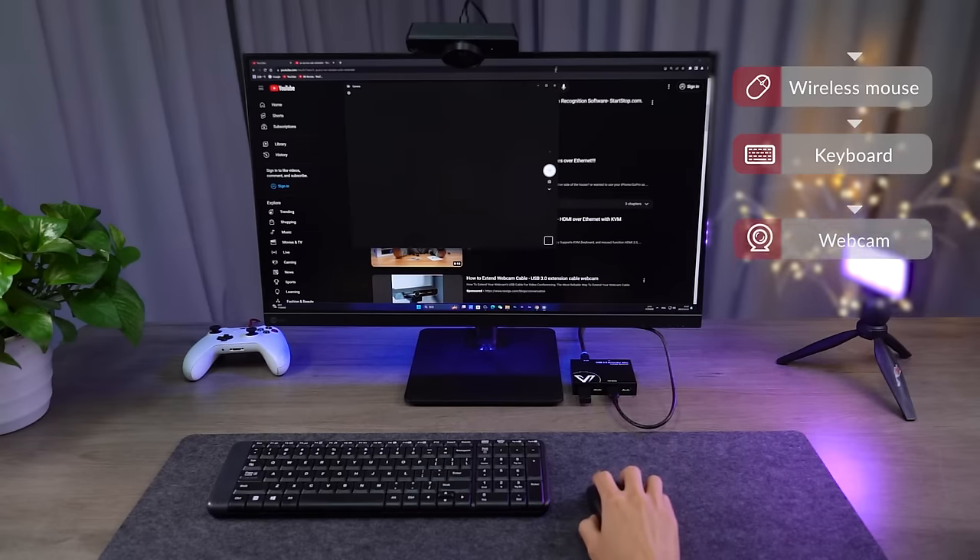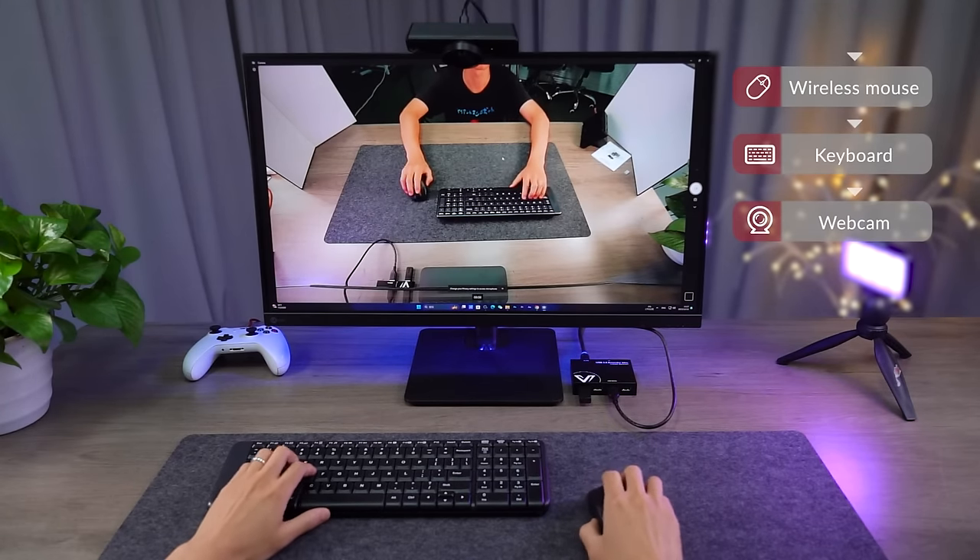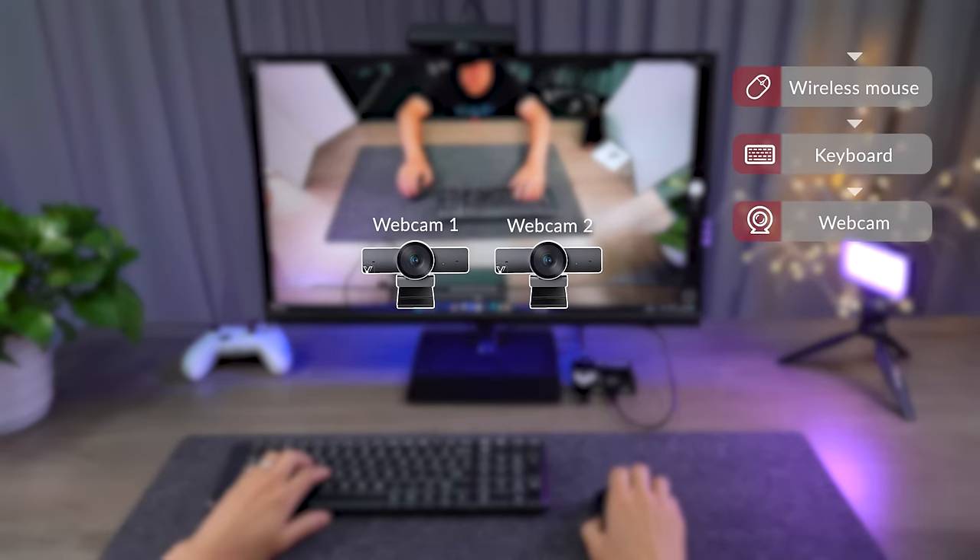How about a webcam? Yes, looking good. And remember that a USB 2.0 extender only supports up to two web cameras due to the bandwidth limit — no more than two, and everything would be cool.